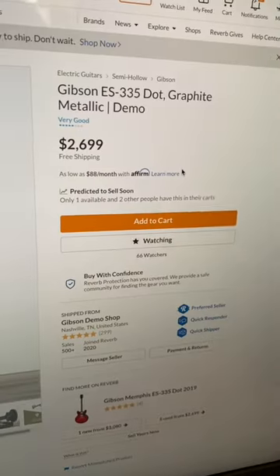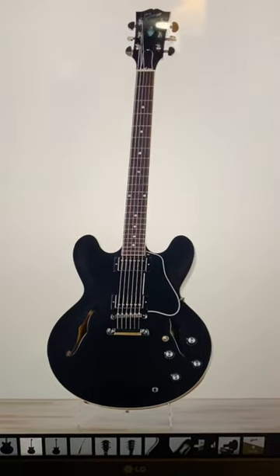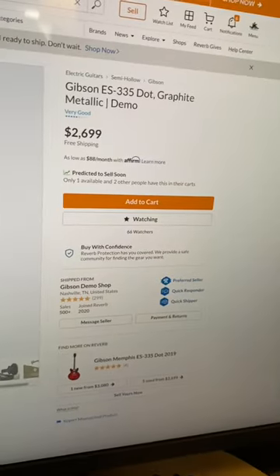Last one today is a Graphite Metallic Demo 335. It might not look like much in these photos, but Graphite Metallic is actually a really cool finish in person. Okay, troglodytes, we'll catch you on the main episode later tonight.